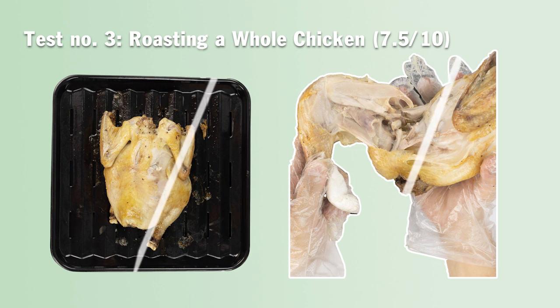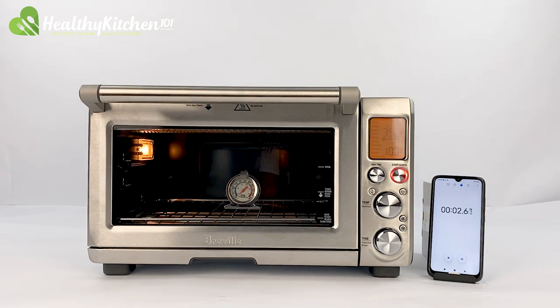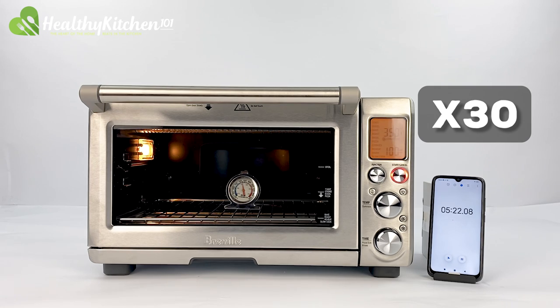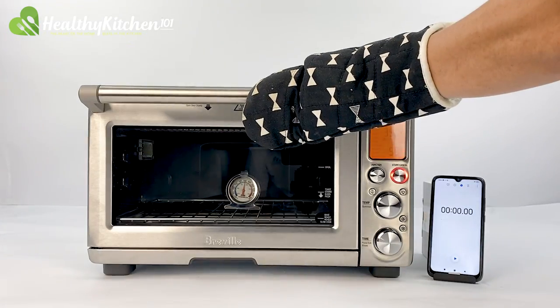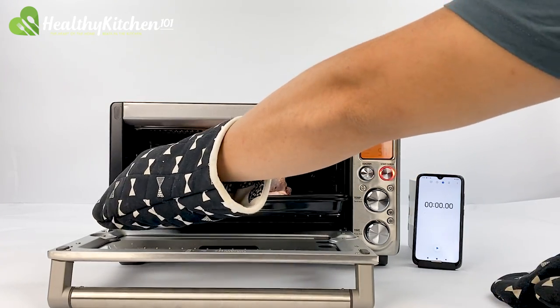Test number 3: roasting a whole chicken, 7.5 out of 10. For this test, we preheat the Preview to an internal temperature of 350 degrees F, which took only roughly 7 minutes and 14 seconds. We placed a 3-pound chicken in a belly-up position onto the broiling rack and baking pan combo, at tray level 1.